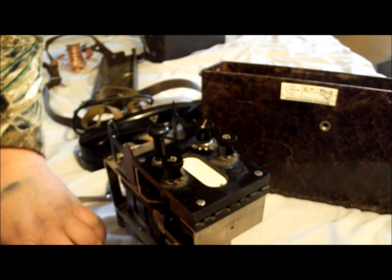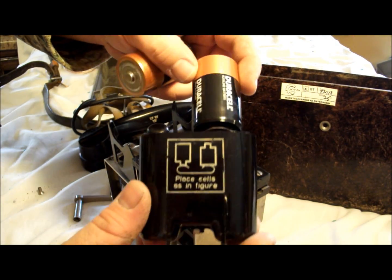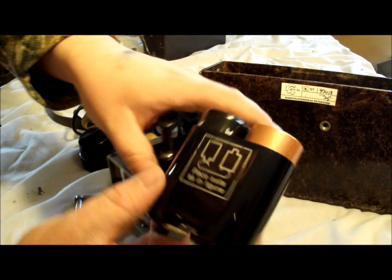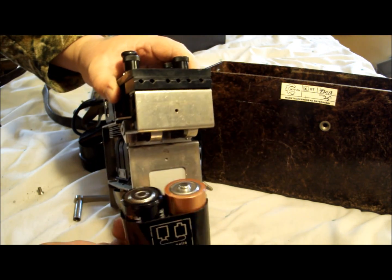What you're going to do is use two good old-fashioned D-cell batteries. Nothing fancy. D-cell batteries — follow the instructions: place cells as in figure. Pretty neat. All right, we're going to put this thing back together and I'm going to show you how this all works.